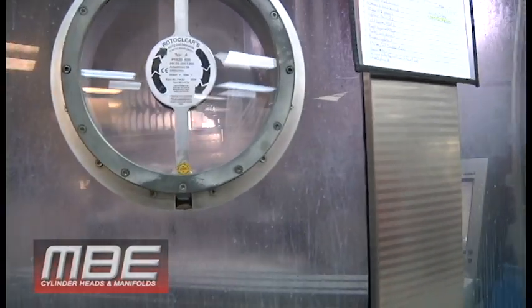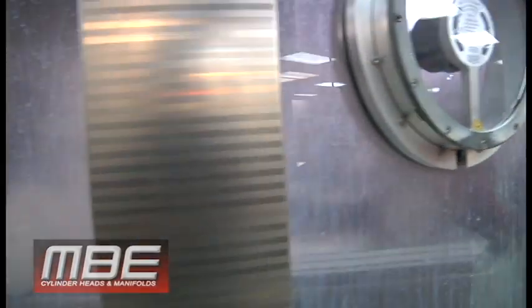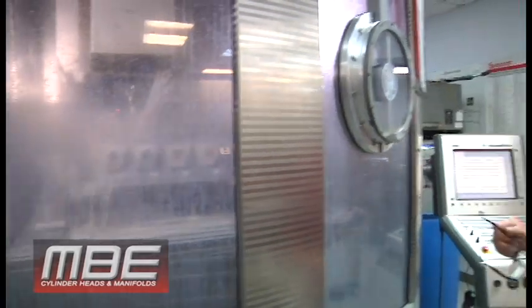This is a solid CID small block casting. We're doing our 12-degree head in that. So it's a solid casting, so this head will run on methanol and obviously for a pro charger.